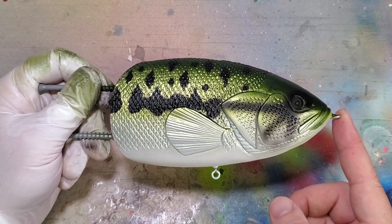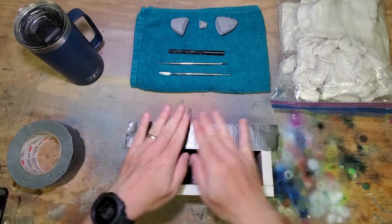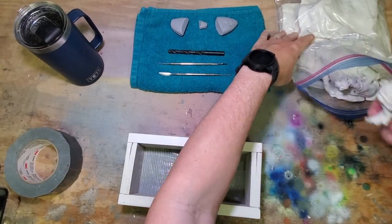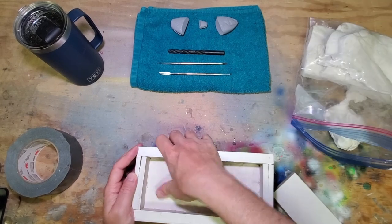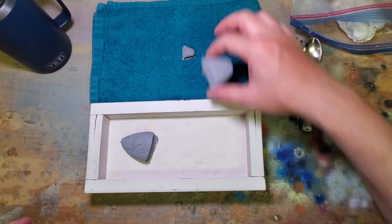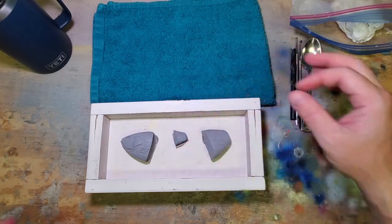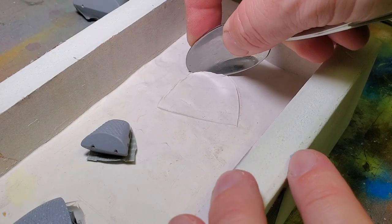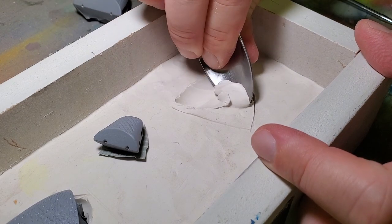I'm going to have to stop on the lure painting right here today and pick it up again later, but I do think we got an outstanding start on it. Now I need to make a silicone mold for the bluegill, so let's make a little bit of progress on that. All I'm doing here is covering up the scale detail — the part I'll be burying into the clay — with a little tape, so I don't have to dig clay out of those scales later. If you're interested in how I make my silicone molds, I've got a dedicated video with lots more detail and I can put a link above.